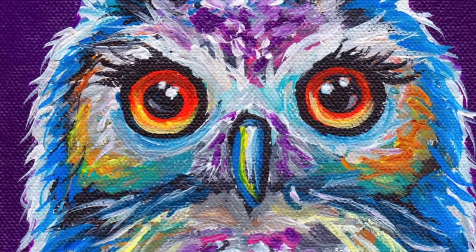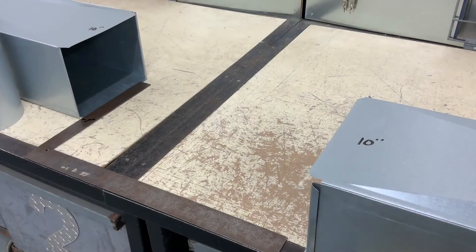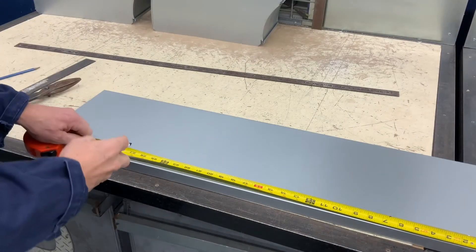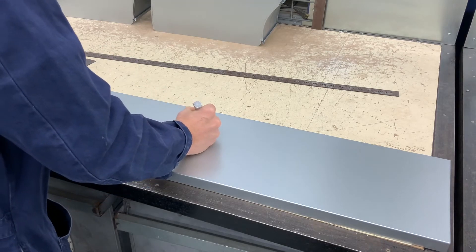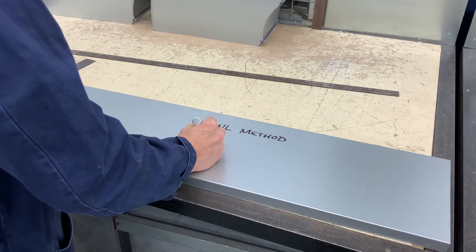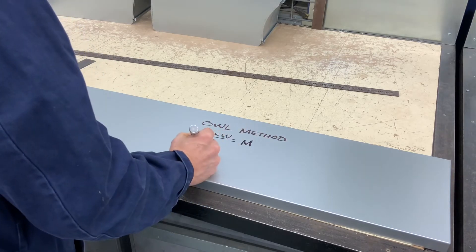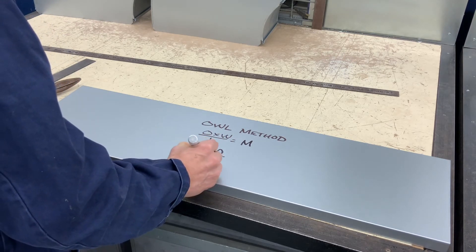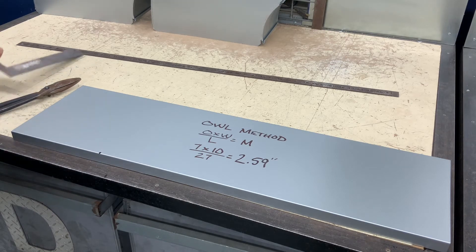The last method is called the OWL method, where we will be using a formula to find the miter allowance. In this method I would measure from corner to corner on my ductwork that's installed on the job site — we still have that same 27 inches. I would write my formula down if needed; if not, just go ahead and punch in your numbers. Offset times width divided by the length will give you the amount of miter. The answer is 2.59, which is 2 and 5 eighths inches.